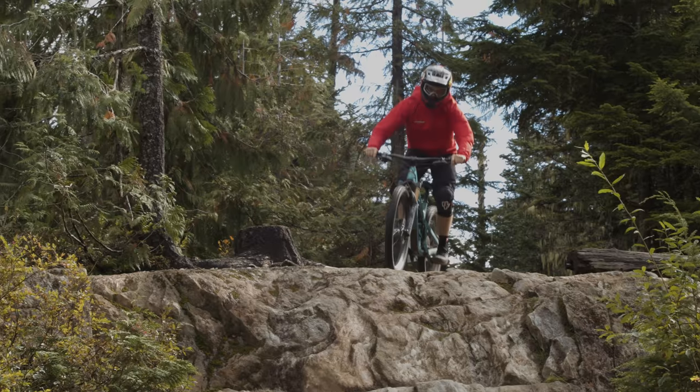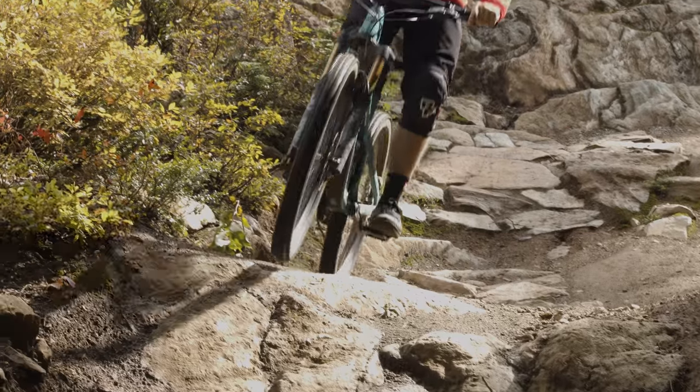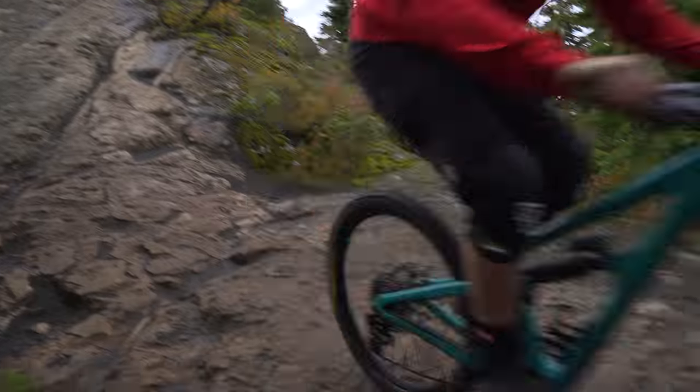Maybe not as composed through the high-speed chunder as the Enduro, for example, but still a ton of fun in the park. I definitely experienced a few bottom outs, but it didn't really feel that harsh — no big sound or anything. It uses its travel; you can make the most of all that 165mm, but there's no clanging or bad scary noises or anything like that.